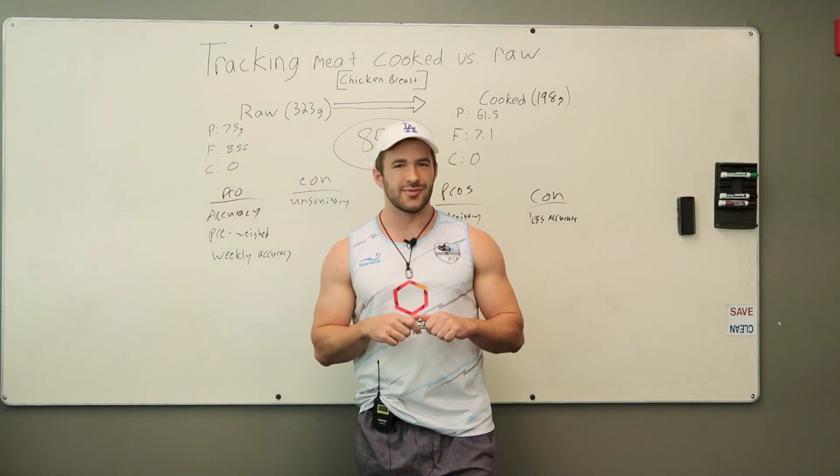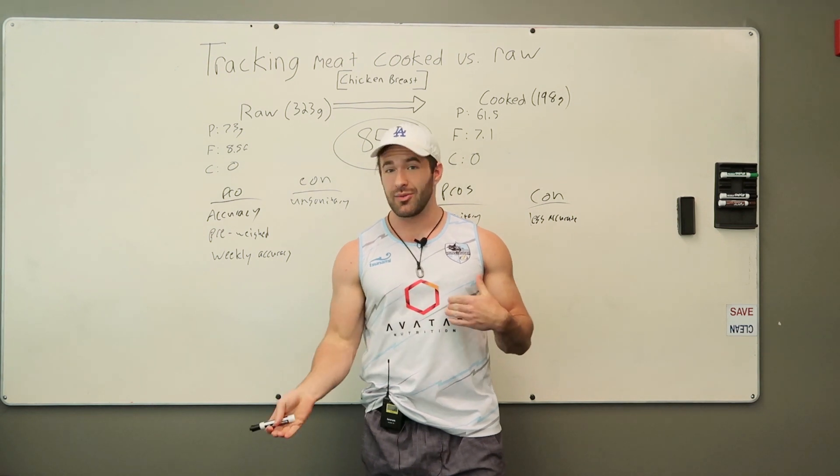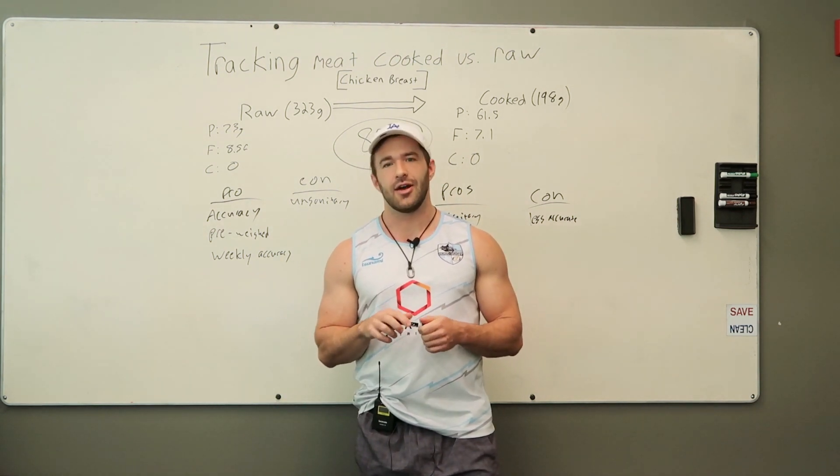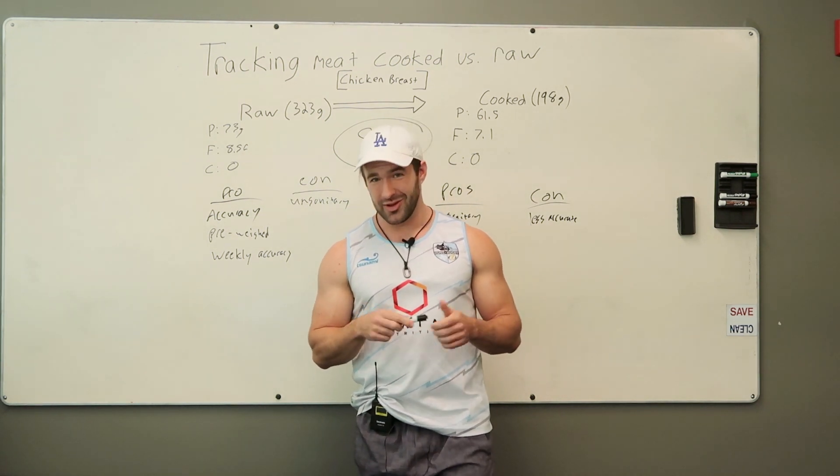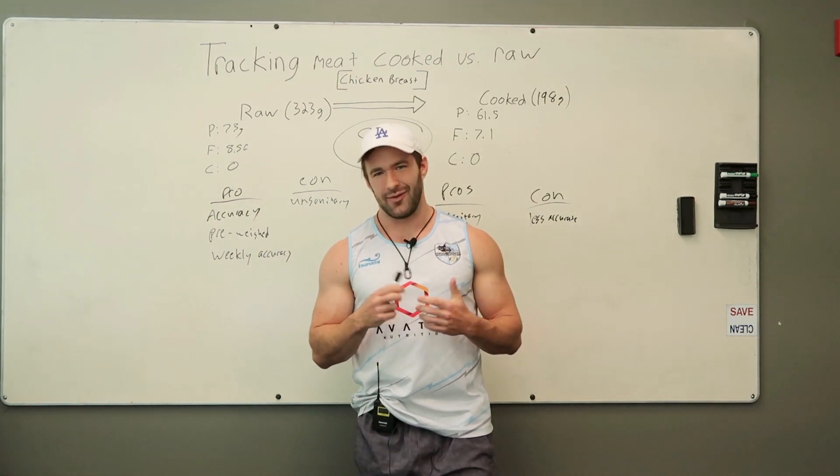Hope you enjoyed this video and it answers your questions about weighing meat cooked versus raw. If there's anything else you'd like to know, feel free to ask in the comments below. We'll answer them, and if it's a really good question, we might just make a video about it.